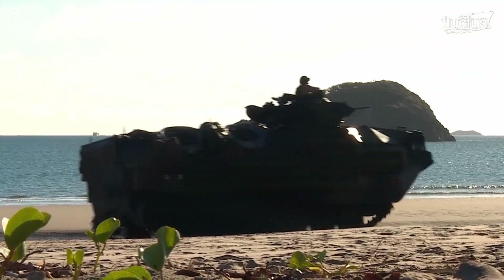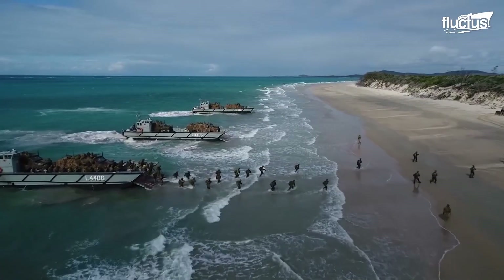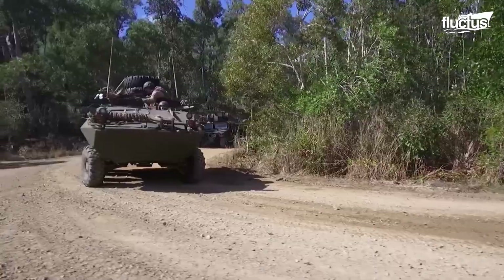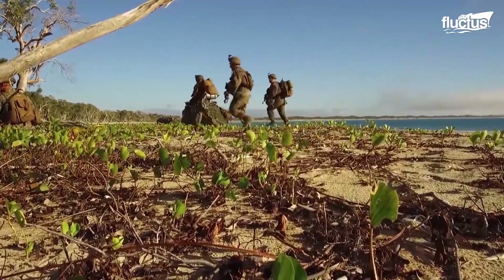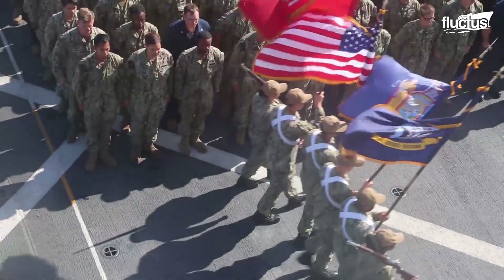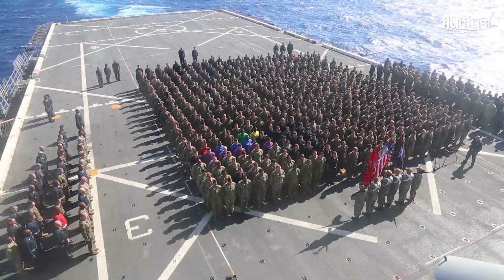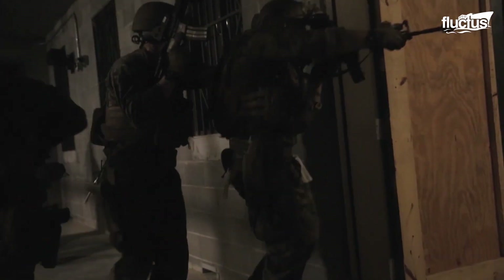Hello, everyone, and welcome back to the Fructus Channel. Since its inception, the U.S. Marine Corps has worked closely with the U.S. Navy to bridge the gap between sea-based and land-based operations.